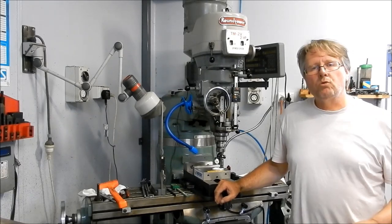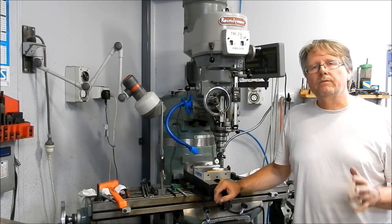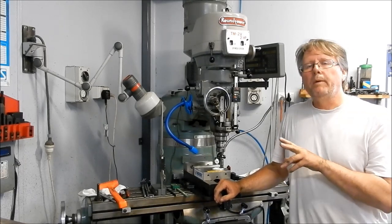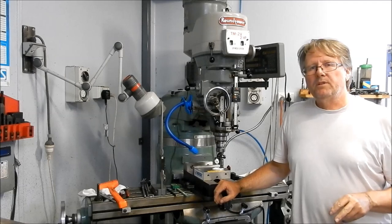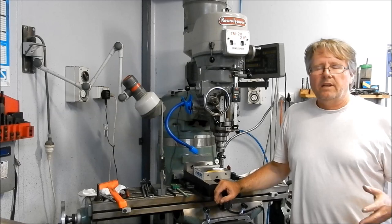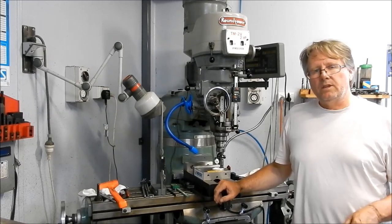We could put through fairly large quantities of sand and mull that up fairly quickly. But I'll take you out and show you the two small batch mullers that I've kept, in various states of disarray. At a later stage I'll get them fixed up and get them back into action.